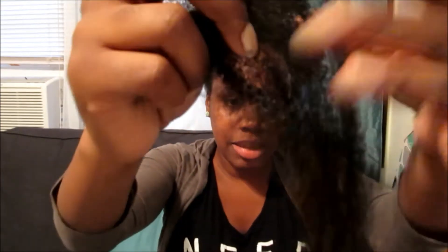I always just do that because I'm not with that sewing it down life. I always just put a hair pin up in there and keep it. This is what the hair looks like up close. It's a beautiful texture and I got a color 1B.